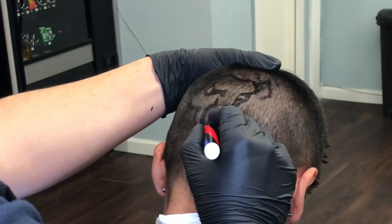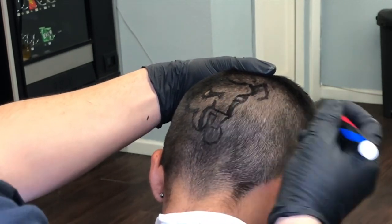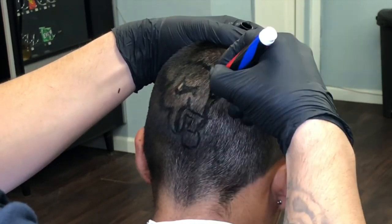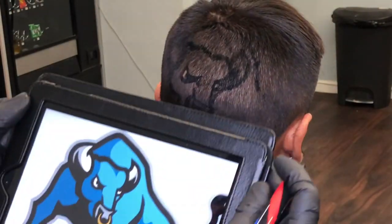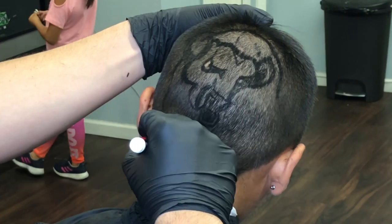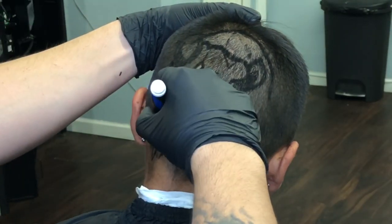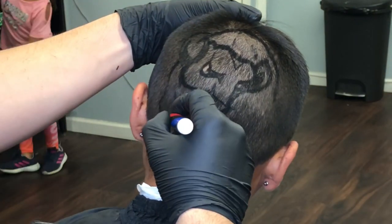Using the stencil just helps avoid making any mistakes. I can get to high detail using the stencil — I could do designs without the stencil, but I can get it to such an amazing level of detail with one. This is the same way that tattoo artists do their work. A tattoo artist will put the stencil on your skin and then put the needle in the ink, just to avoid making mistakes. So if a tattoo artist does it, why can't a barber do it? It's the same thing.